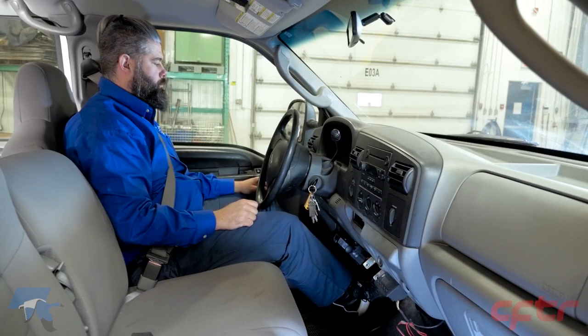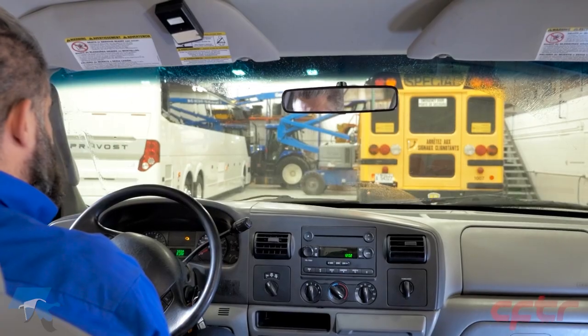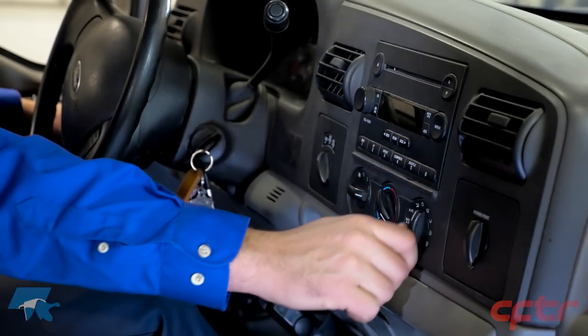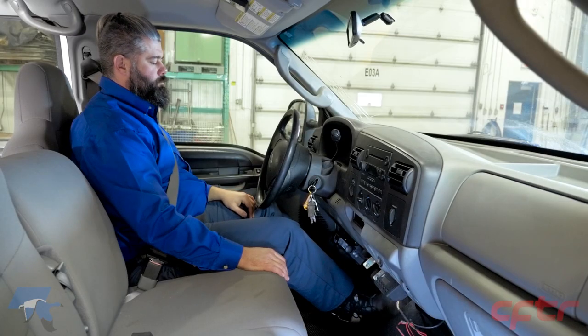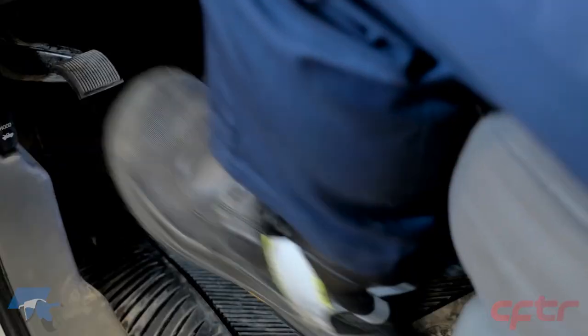Check the effectiveness of the wiper blades and make sure the windshield washer system sprays washer fluid onto the windshield. Turn on the blower and check if there is air blowing toward the windshield. Check the proper operation of the accelerator. If there is a hole in the floor, make sure there is no exhaust smell.